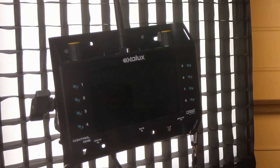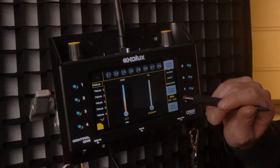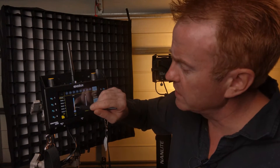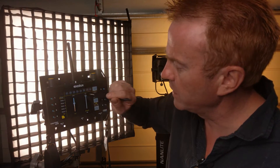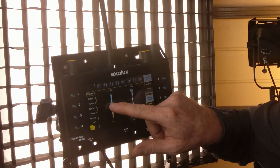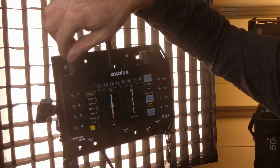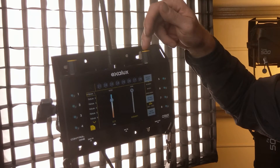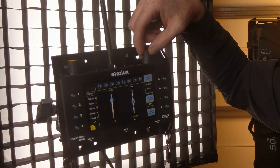That just took over and is now assigned to channels 1 and 2 — the first available channels. We've got one slider controlling CCT and the other controlling intensity. I can use the knob to control CCT, press the buttons to toggle, and now control intensity. Pretty straightforward.